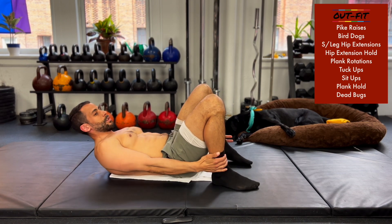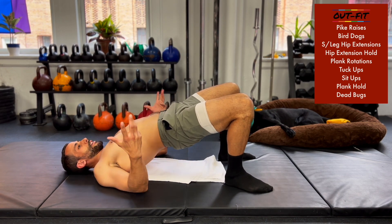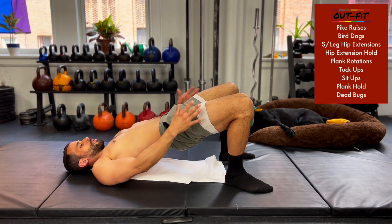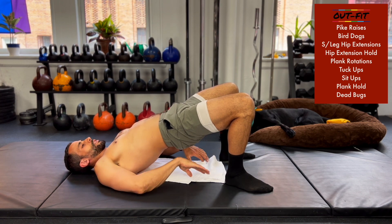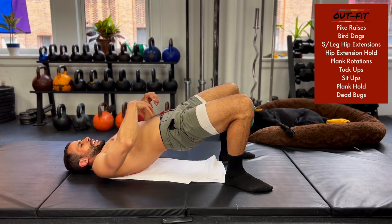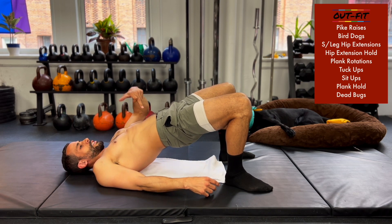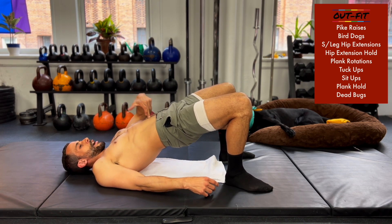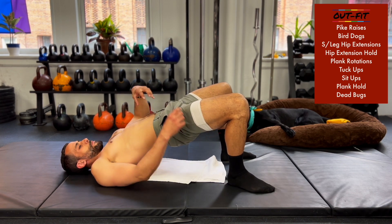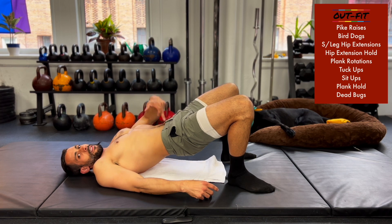We're going straight into a hip extension hold. Squeeze your glutes — big thing is squeeze your glutes. Also keep a nice tight core. This is an engaged core, this is a relaxed core. I'm trying to demonstrate how you can be in this position with nothing going on in the core, or really engaged. Make sure it's engaged — if you're not sure, poke yourself. Is there resistance or are you just sinking down?